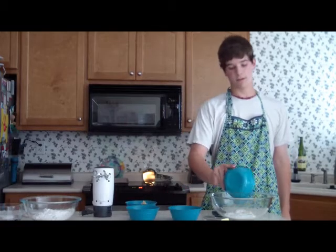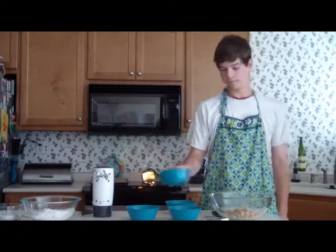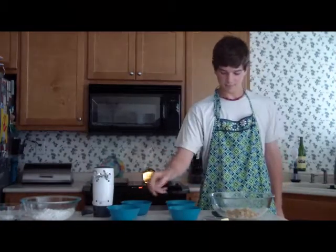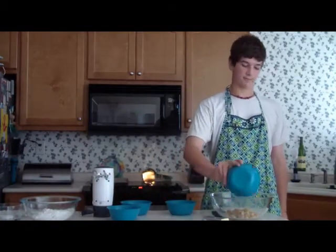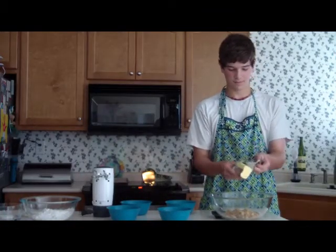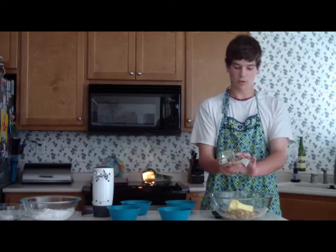First, combine the vanilla, the brown sugar, the milk, an egg, and the butter in a large bowl.